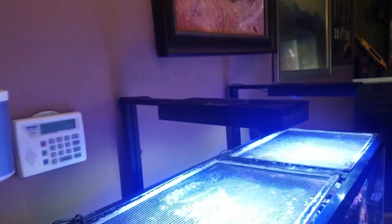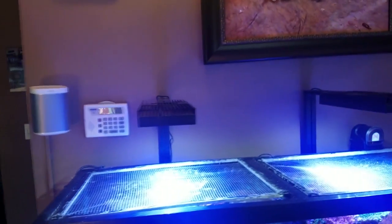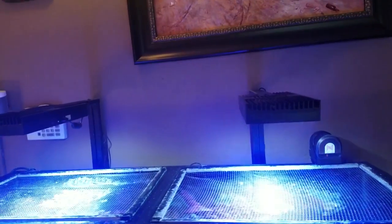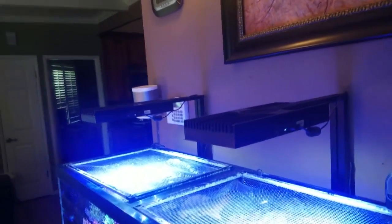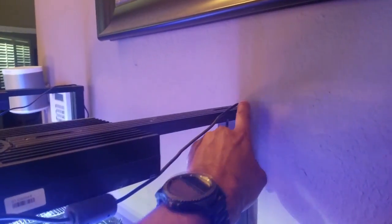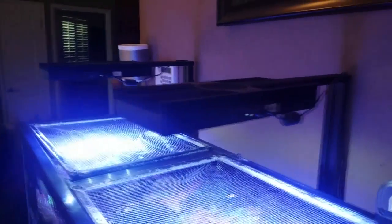Since the start of my 75 gallon reef tank, I've been running the Aqua Illuminations colored Vega LED lights. These lights have been on my system for over 4 years. I did do a full 4 year review video, so if you missed it, there will be a link on screen and in the description below — but don't leave quite yet. I will be running two Radeon G4 Pros in my upcoming build.